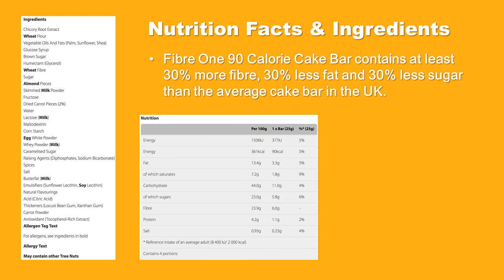Fiber 190 calorie cake bar contains at least 30% more fiber, 30% less fat and 30% less sugar than the average cake bar in the UK.